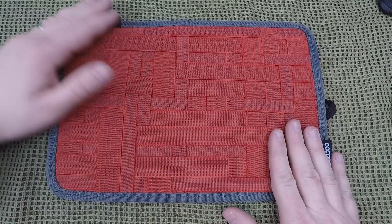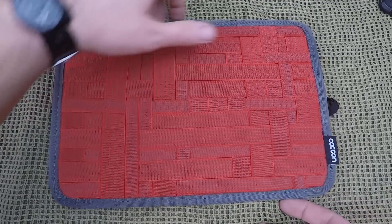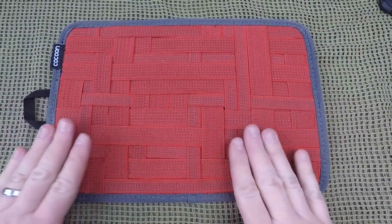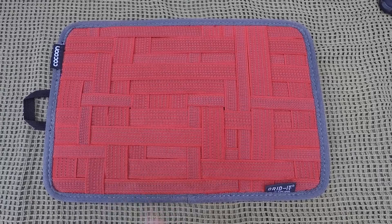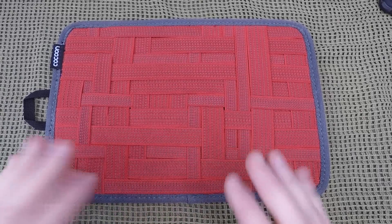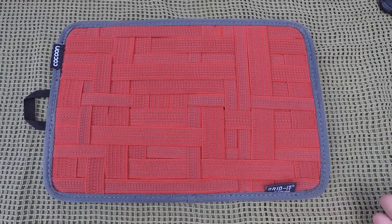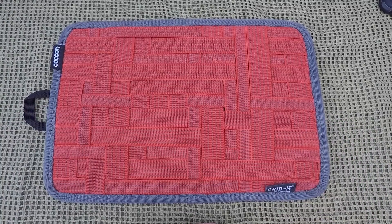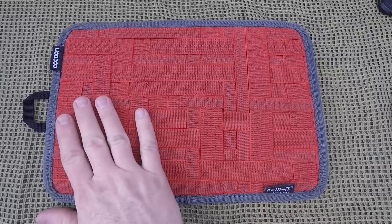One thing I would complain about: even though it is very rigid and designed that way, it is rather heavy. At 8 inches by about a foot, this weighs in at about 12 ounces. I would like to see it around 7 to 8 ounces, though I'm sure that would make it more flexible — which would be a downside. So the trade-off is you get something very rigid but also somewhat heavy at almost a pound.